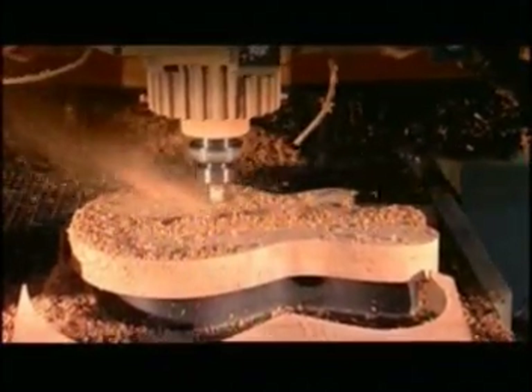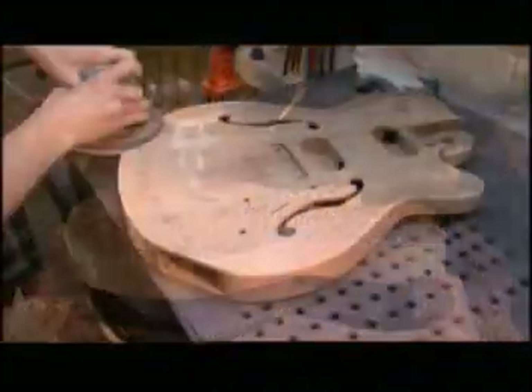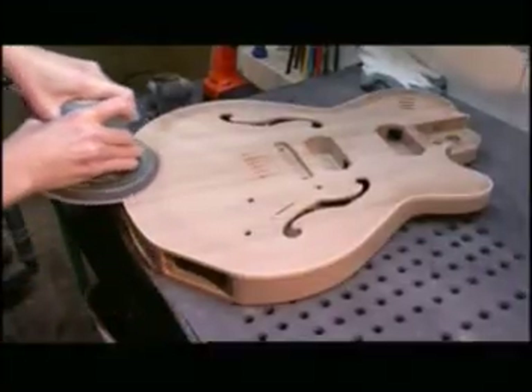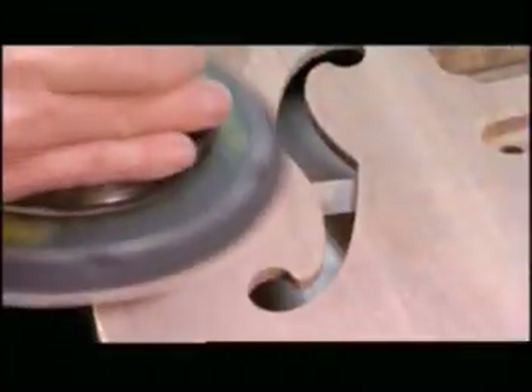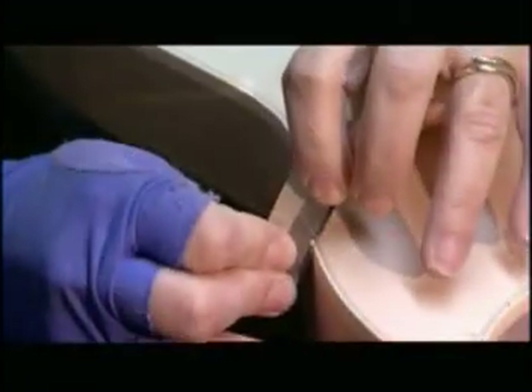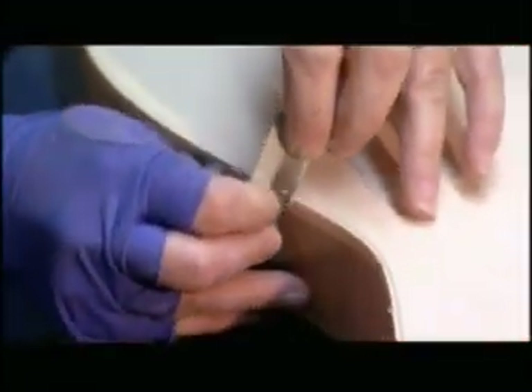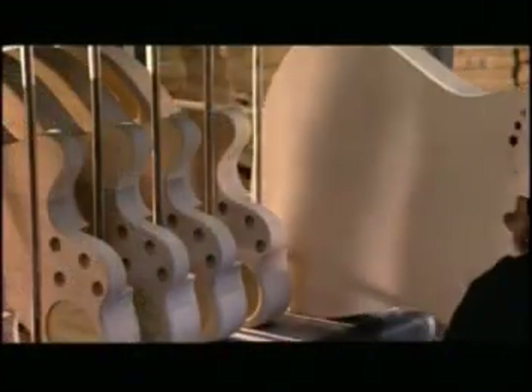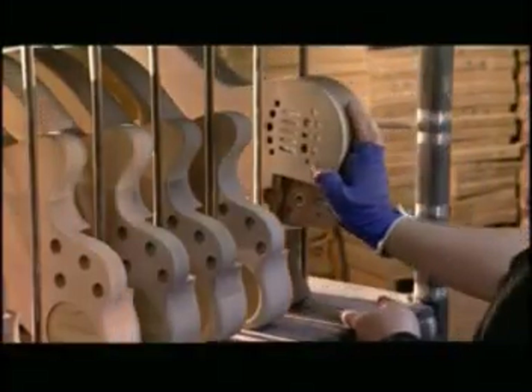This is a semi-acoustic model, so the body has some hollowed-out areas. After a fine sanding to smooth the surface, they trim the contour at a 45-degree angle using a small stainless steel blade. Then they sand again. By this point, they've also inserted round metal fixtures to hold the bolts that'll attach the body and neck.